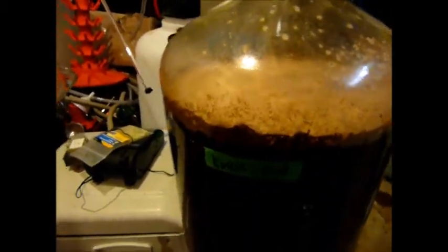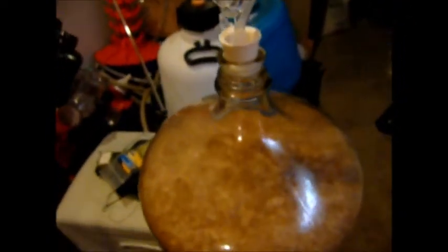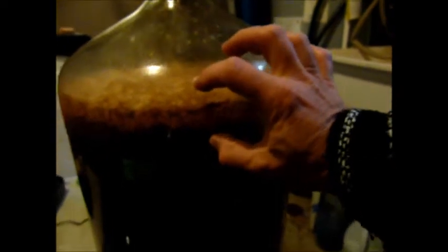I'll give another quick update when the krausen is a little higher. Wow — this is literally one hour since I just poured that beer on top of the yeast, and it's going crazy as you can see in the airlock. On top of that, you can see the krausen has built up and the activity — it's moving really quickly.